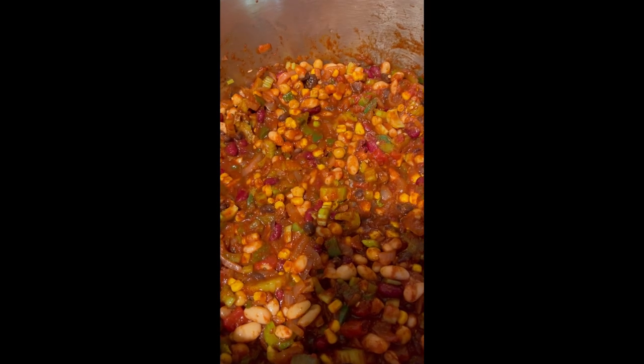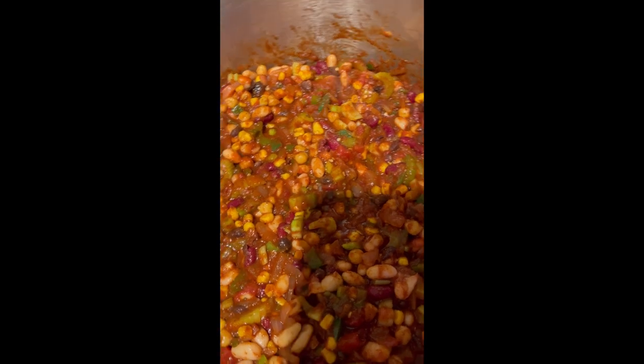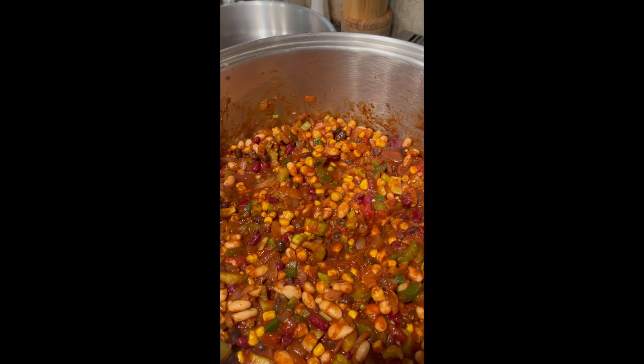I forgot to film the beans going in, but it's great. Happy little mistakes happen. Now that we have the entirety of SEO, we got the spices, the PPC — now we got to let that baby simmer.